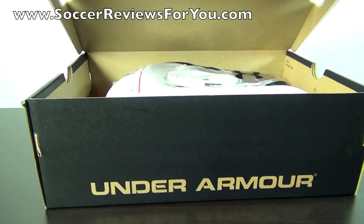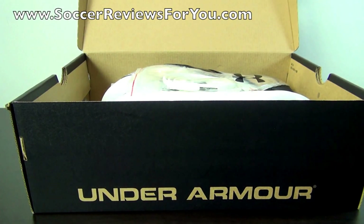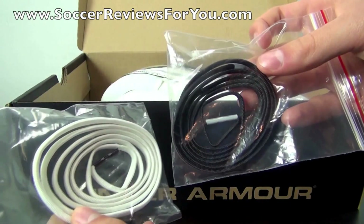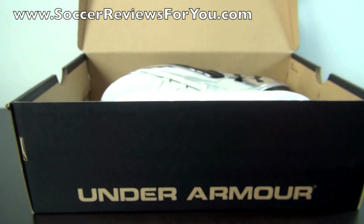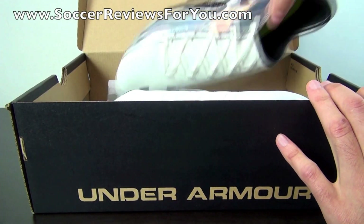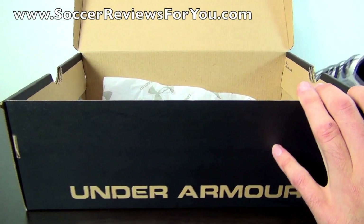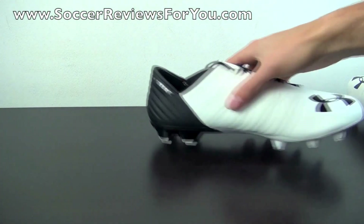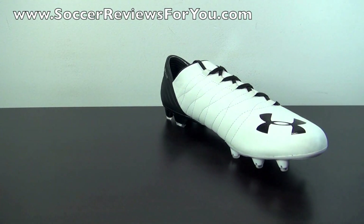Opening up the box here to get a look at what's inside. Included with the shoes are two sets of laces — one white set and one black set — both of which are pre-laced on the left and right shoes. That's it for extras. If you guys could take a quick second to leave a like on the video, it would be greatly appreciated.